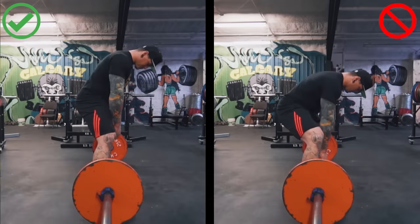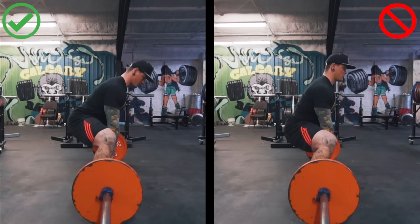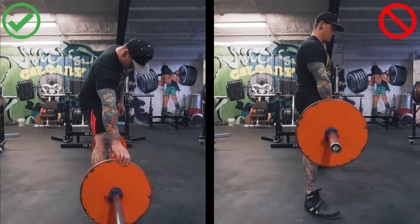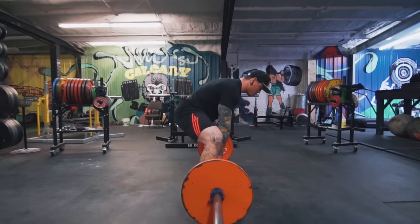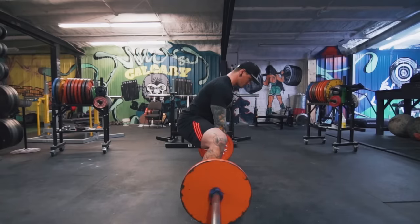The last and trickiest component of the setup is finding your ideal hip height. This one's tricky because it requires you to learn how to pull into tension and pull the slack out of the bar properly. One thing to look out for from a side angle is to keep your shins mostly vertical — if your shins are too far forward and your knees are too far in front of the barbell, that can result in too much of a squat pattern and a loss of power from the posterior chain. We also want to see your shoulders set directly above the bar.